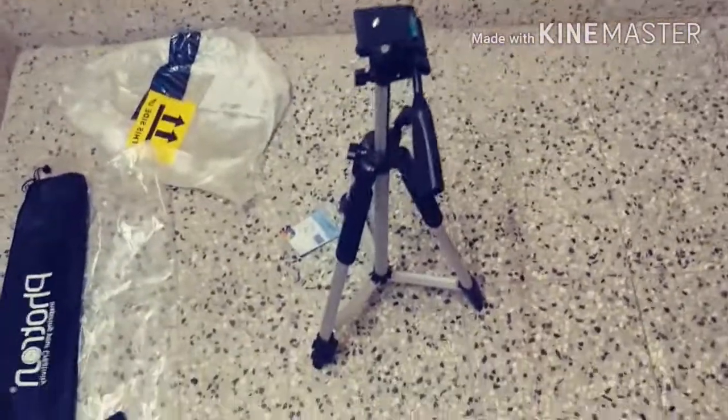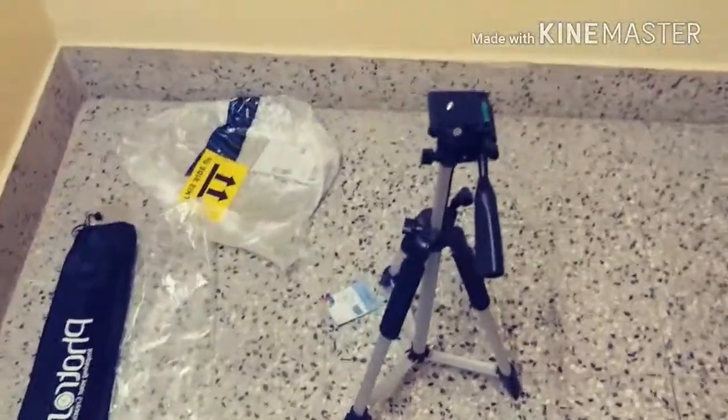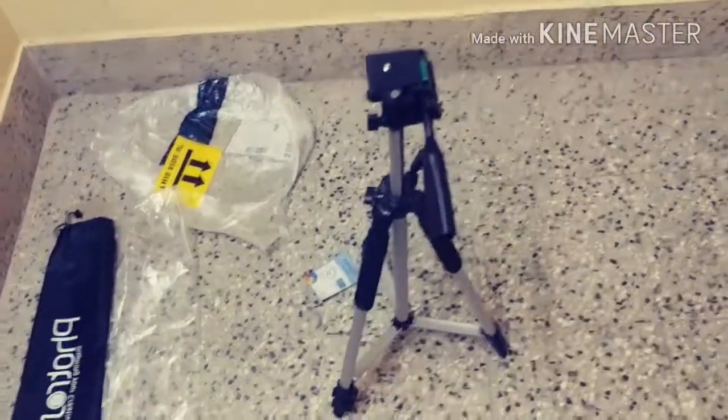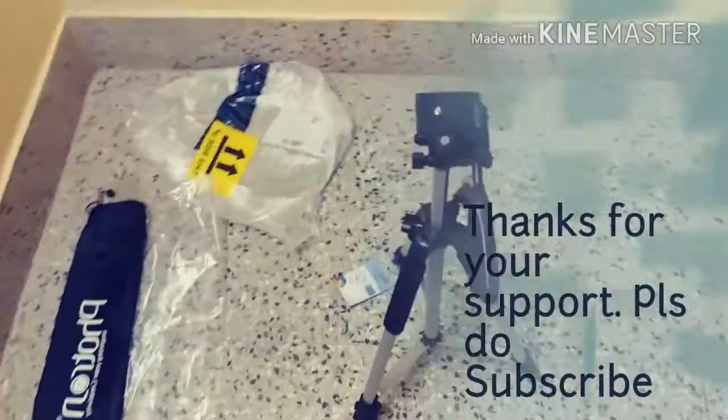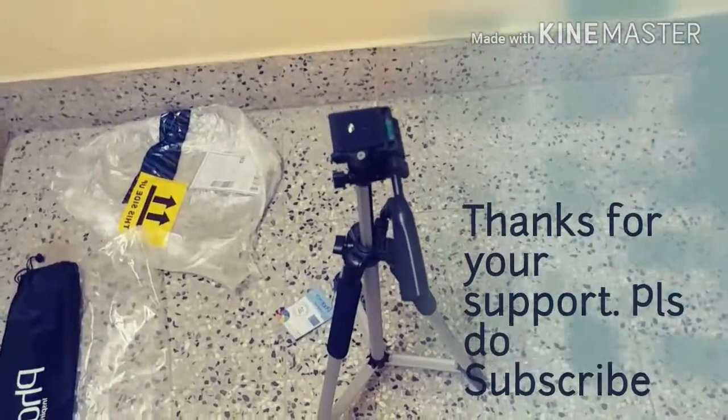Alright guys, I think that's about it for this video. Thanks again for watching. Please do subscribe and hit the like button if you liked the video. Thank you so much and I'll see you in the next video. Take care — bye bye!